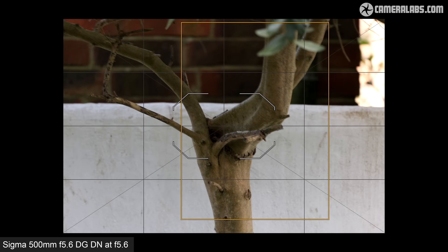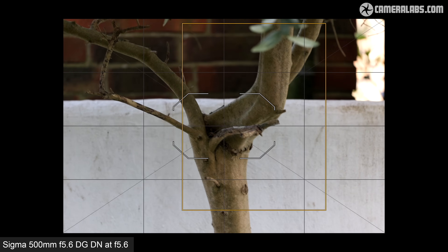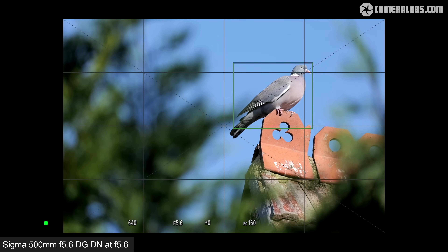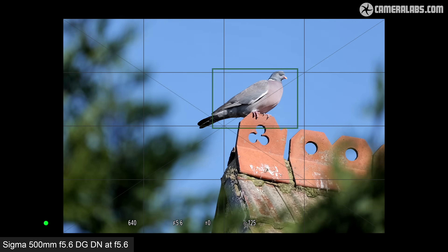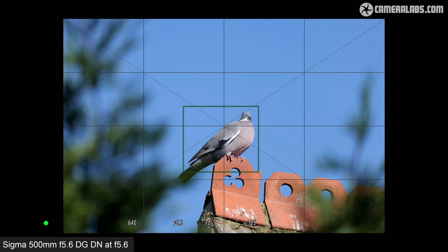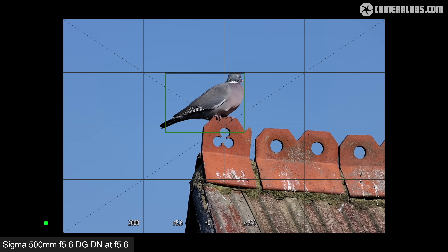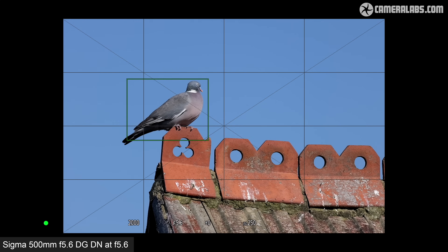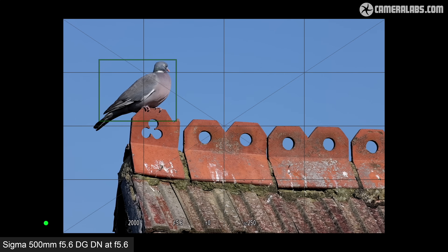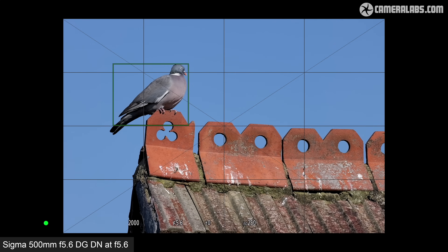Here I'm trying to frame a tree at the end of my garden, first without stabilization, before switching it on via the lens barrel and returning to a view that after a couple of seconds of settling down becomes much steadier. Here's a more challenging situation where I'm holding the camera and lens high above my head to have a clear view of a bird through the branches — it's a pretty uncomfortable position with inevitable wobbles, but the optical stabilization still let me grab some sharp images. I've also relocated to a different position where I could lean against a wall, still handheld but clearly much steadier. If you intend to pan the lens, I'd strongly recommend OS Mode 2, otherwise the image can jump a bit as you reach the extremes.